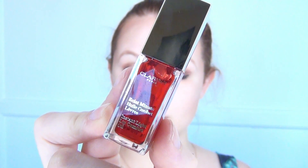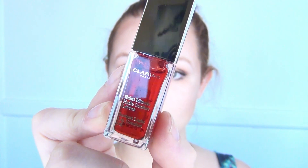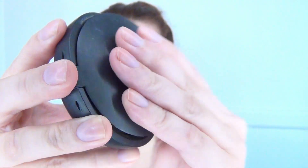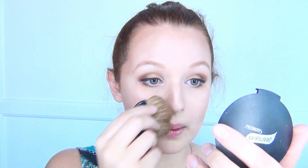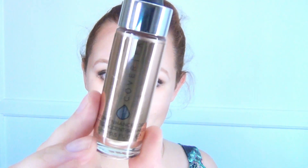Then I used this Clarins Instant Light Lip Comfort Oil — this one has a little bit of color unlike the green one I usually use, and I love the way it makes my lips feel. It's so nice, smooth, and moisturizing. Then I used my Graftobian Cosmetics bronzer again with the brush that comes with it, doing a little bronzer on the sides and underneath my nose to give it some shape. Then I took the Cover FX highlighter and put a little in the center of my lower lip, across the bridge of my nose, and on the tip of my nose.